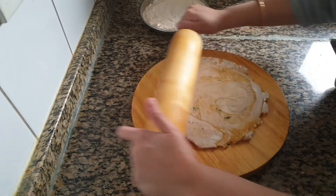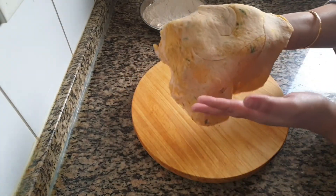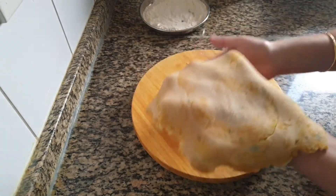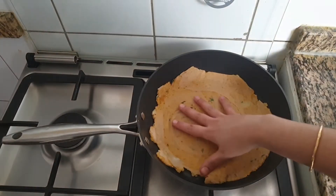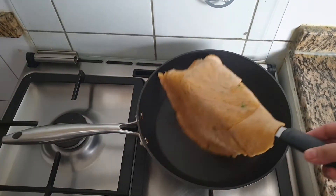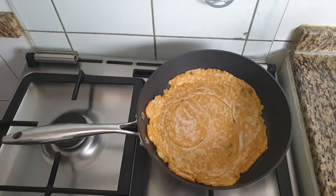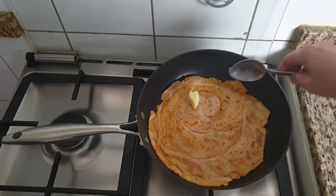If you like this recipe and if you have not yet subscribed to this channel, please press the red subscriber button. Now cook this on a hot tawa on both sides by keeping the flame medium. Here I am adding 1 tsp of butter — you can add ghee instead.